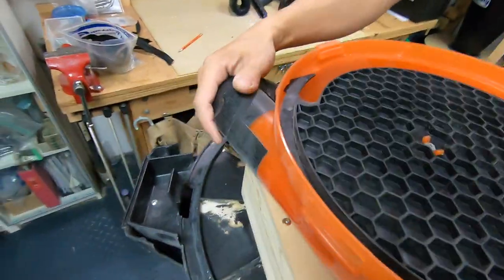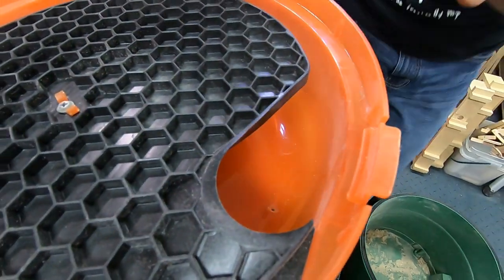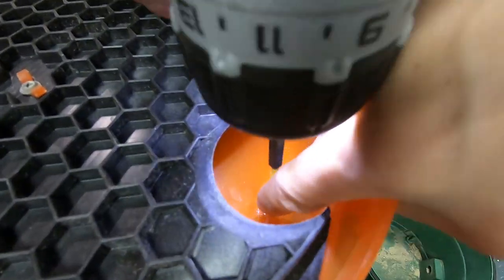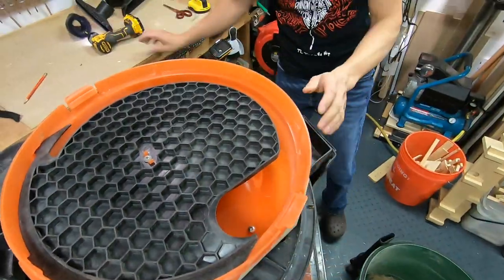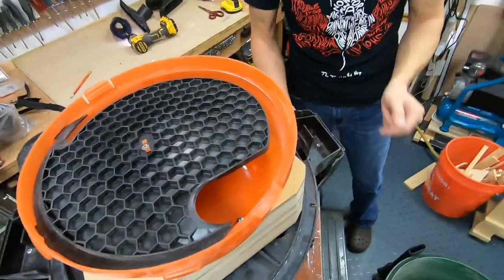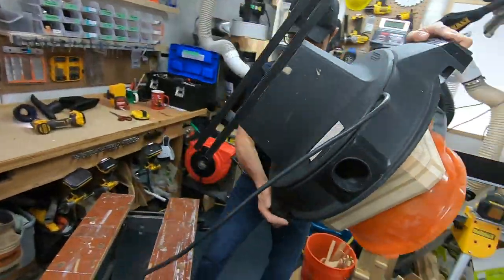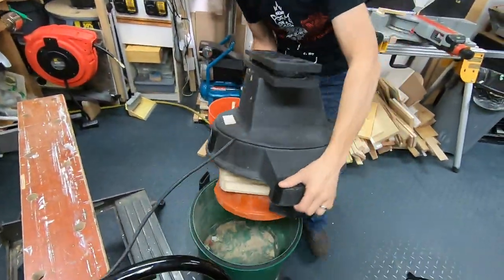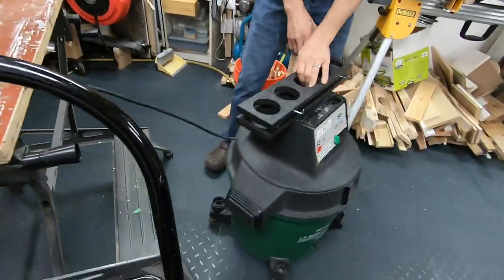Now let's put this all back together. Friction fit again — and that's nice and tight. Put that back in here, and then we can zoom out and put this back onto the body of the vacuum cleaner. There we go.